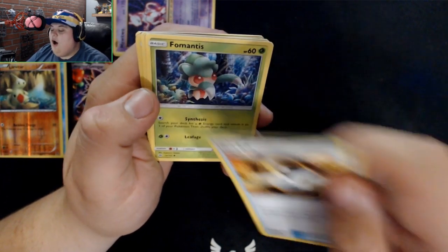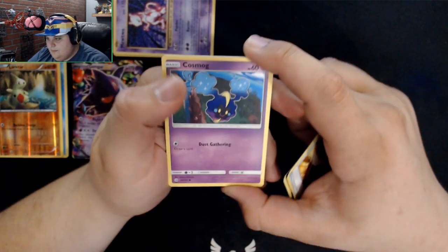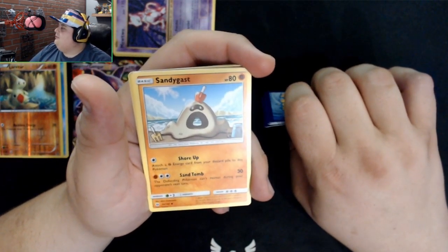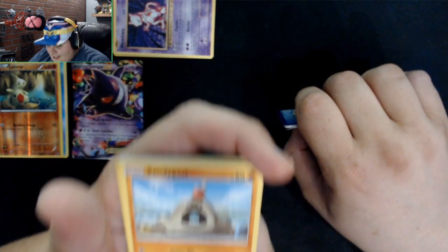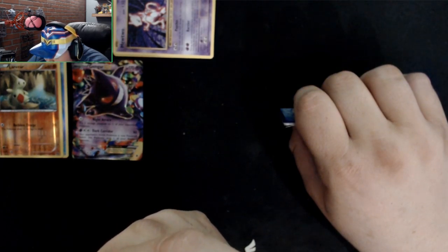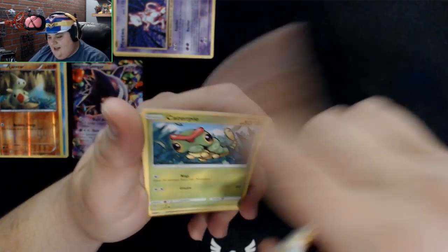I know what Fomantis is — I know its evolution. Cosmog, that's a nice one, a normal type. Rock-and-Roll Rockruff, and Sandygast. Some creepy Pokedex lore — it says it takes control of anyone who puts a hand into its mouth and adds them to the accumulation of its sandy body. So basically it absorbs people that put their hand in it.